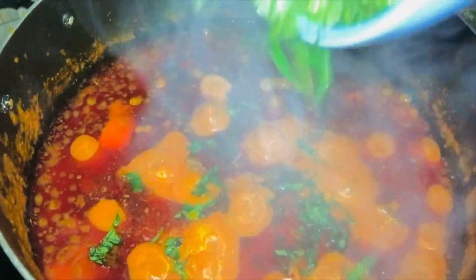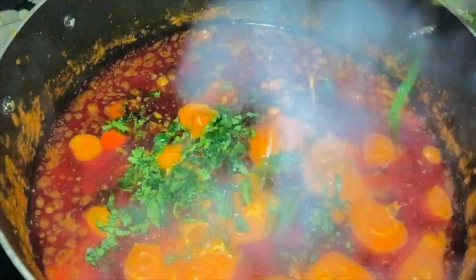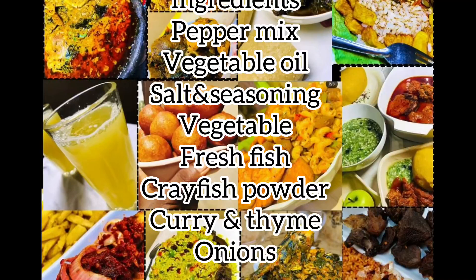Hello foodies, it's Anda your Meal Click once again, and today we are going to be cooking this fresh fish soup. If you are new to my channel, please click the red subscribe button and help like and share this video.